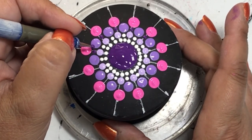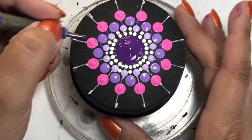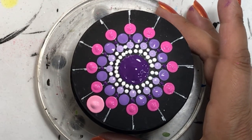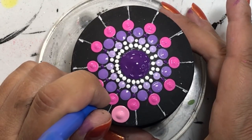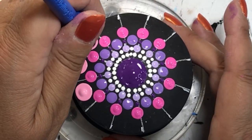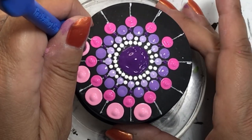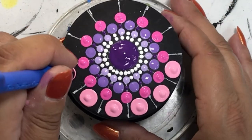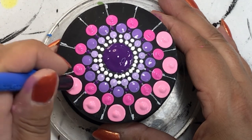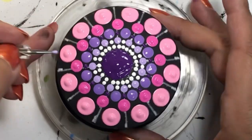All the colors I use are listed in the description below by brand name and their actual name, because each brand has their own naming system. If you don't like pink and purple, you can do blue and yellow, blues and greens, or teals. Or do it all in one color but different shades — just keep adding white to your main color and you'll end up with a wonderful design.